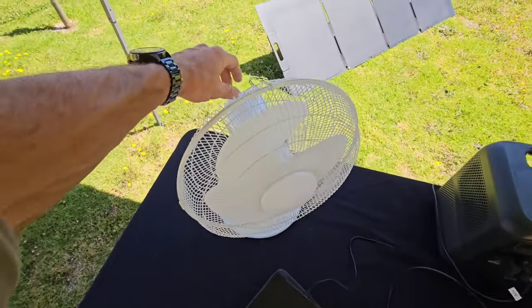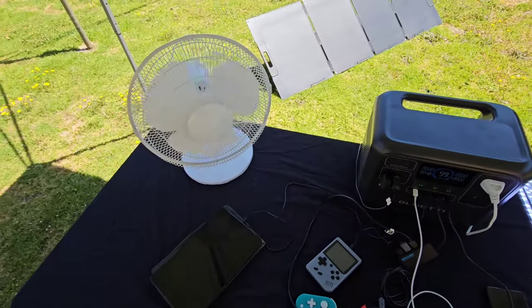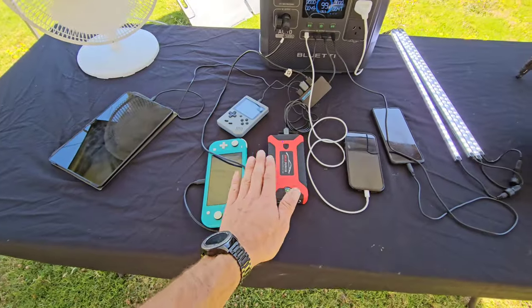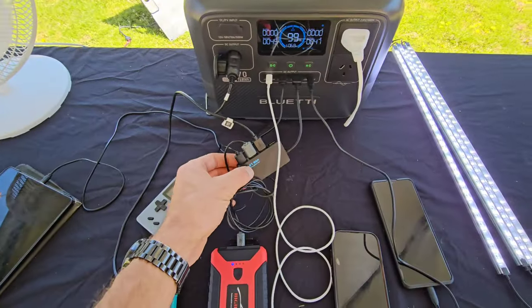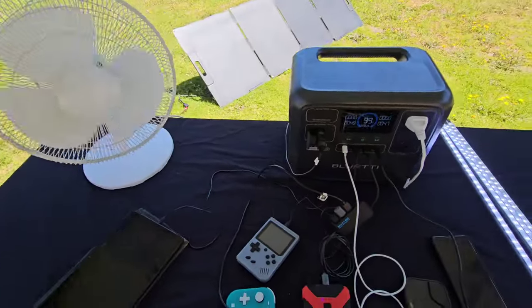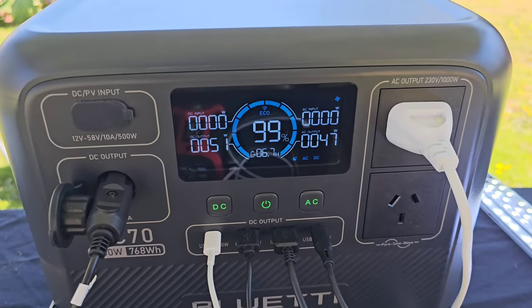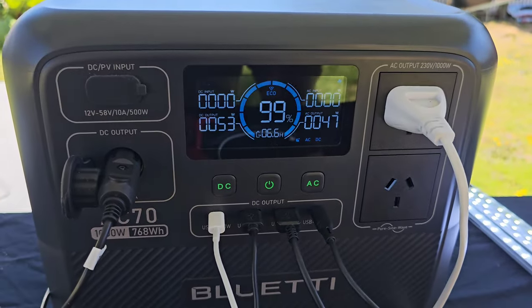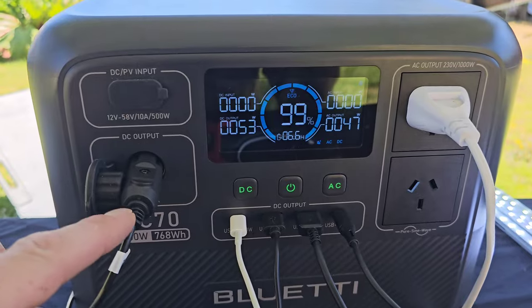We turn on the fan via AC output. So we're charging a tablet, Switch, power bank, Game Boy, iPhone, and Samsung, running LED light bars, and running a fan — all simultaneously. What are we outputting? We've got 6.7 hours of runtime and 53 watts out of the DC output. The AC fan is taking 46 watts. The light bars are running off the DC output — around 55 watts total DC. Very impressive. Now we're at 98% and starting to drop — let's hook up the solar panels.